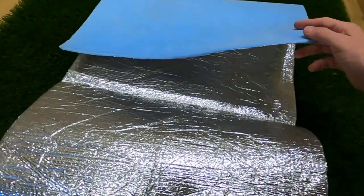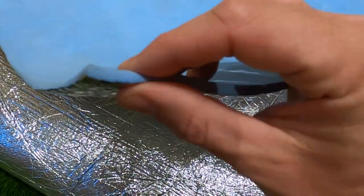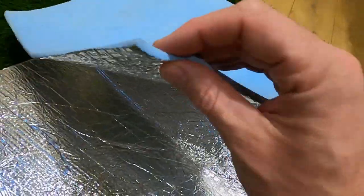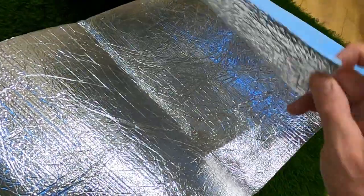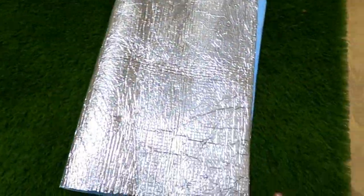The mat I used to sleep on is just a super thin, fairly dense foam. I didn't pick it because it had the silver backing — it was just the thinnest and lightest foam mat I could find. I also used it inside my bag to give it a bit of support so the bag isn't collapsing all the time.